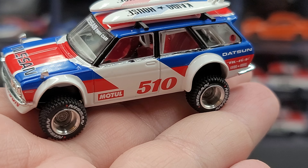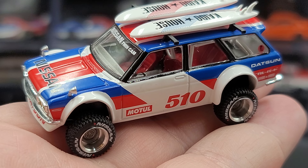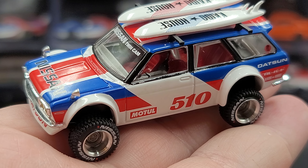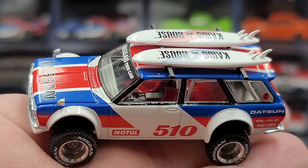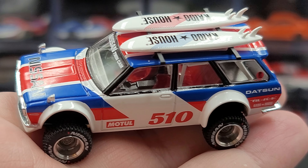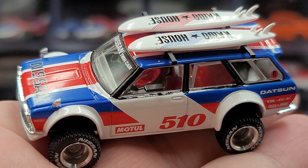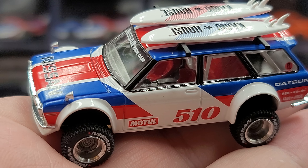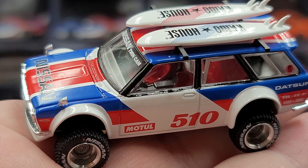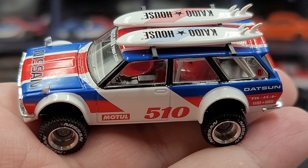That is my review of the Keitelhaus Mini GT Datsun 510 Wagon 4x4 with included detachable surfboards. Once again I picked mine up from my friends over at diecastmodelhillsow.com — link to the website in the description below. If you enjoyed this review give it a thumbs up and subscribe for more. I post new diecast reviews throughout the week, so be sure to click the bell for notifications. You can find me on Twitter at jasonastrange69 — see you next time!